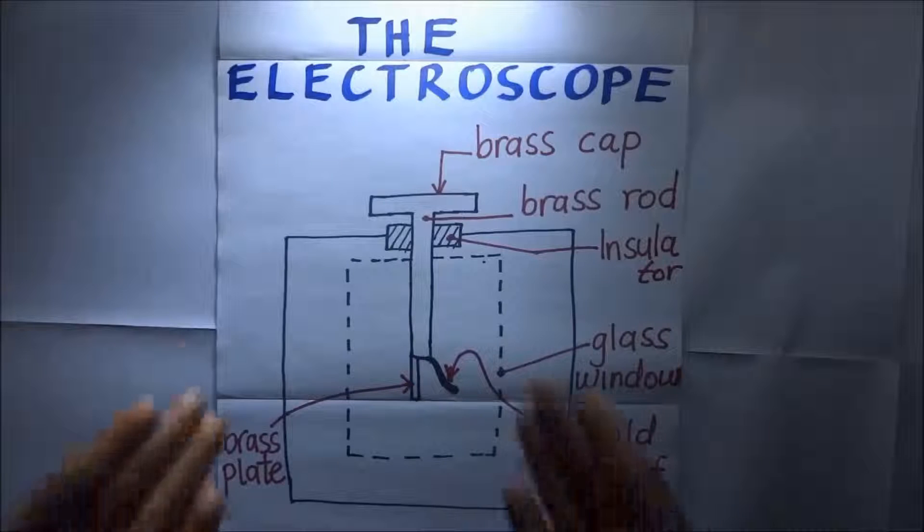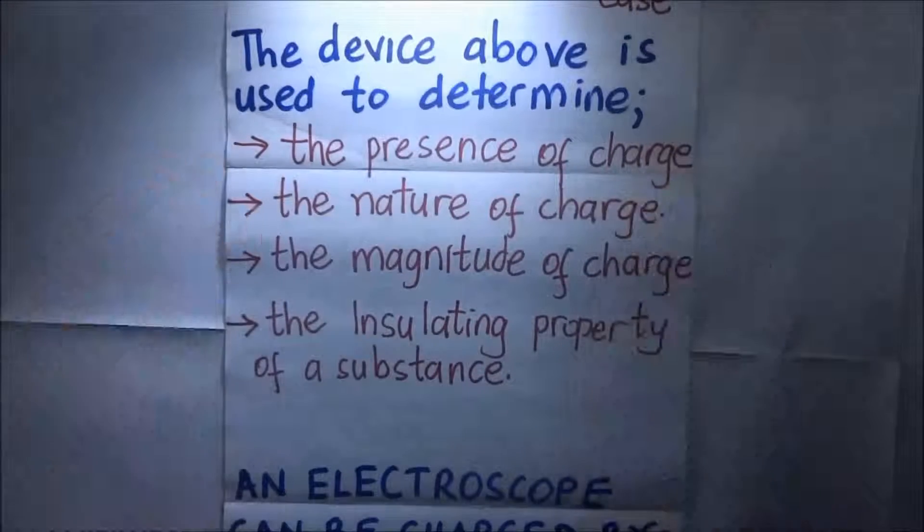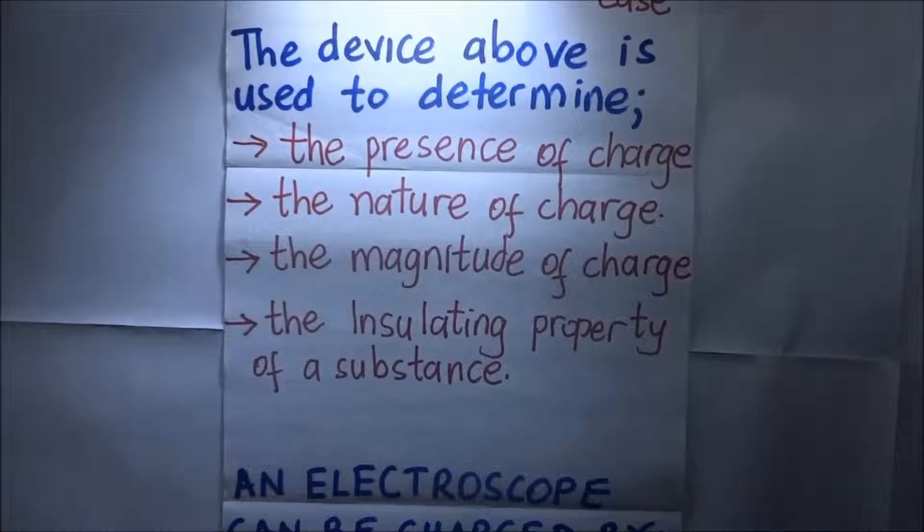So what exactly is the use of this? This device called the electroscope can be used to detect the presence of charge, the nature of the charge, the magnitude of the charge, and the insulating properties of a substance.